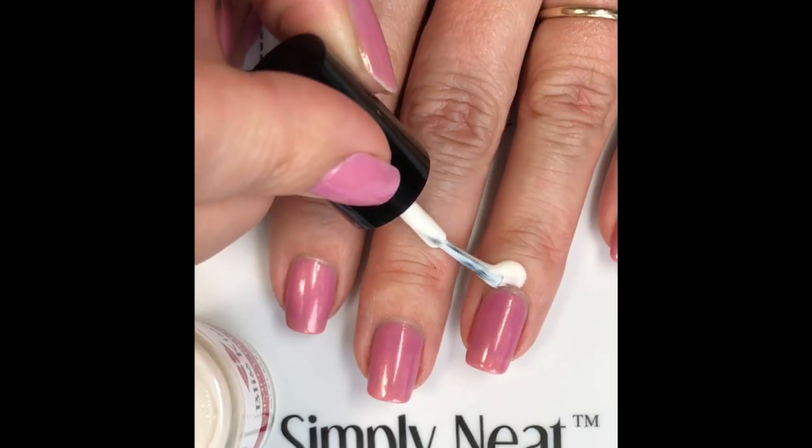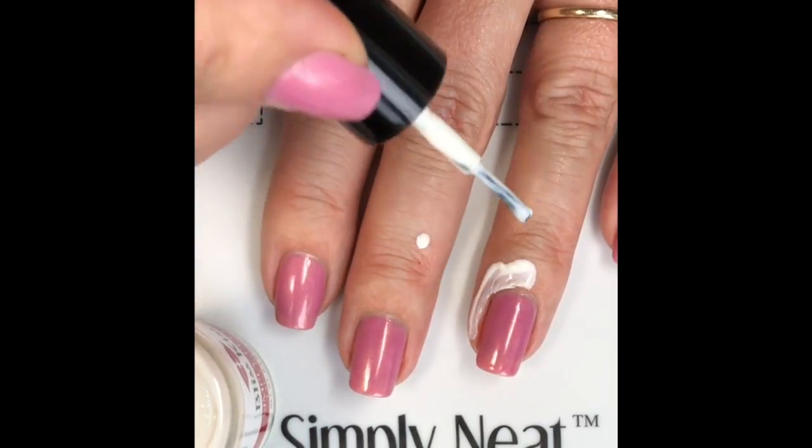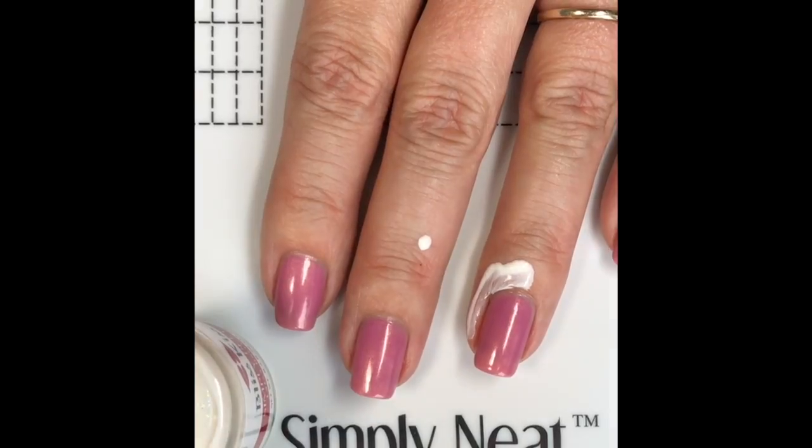Hi, this is Anna and I am the creator of Bliss Kiss. In today's video I want to give you some tips to get the best out of using your Simply Peel latex barrier.